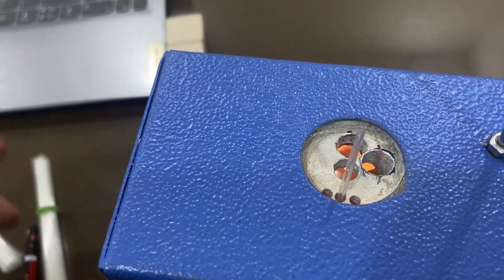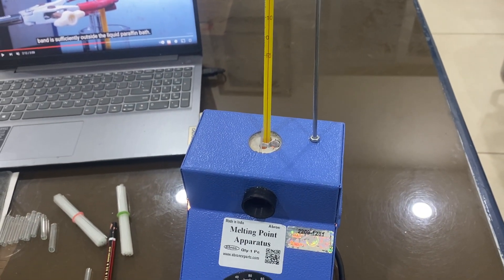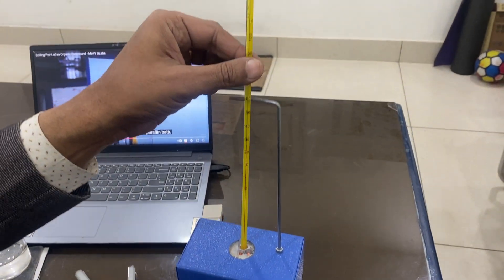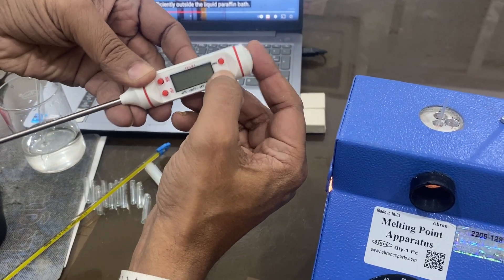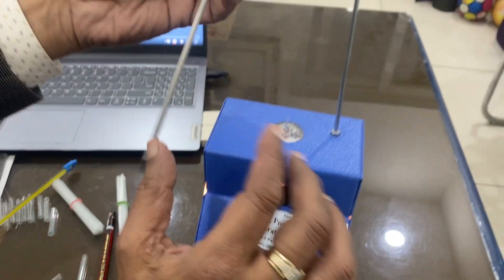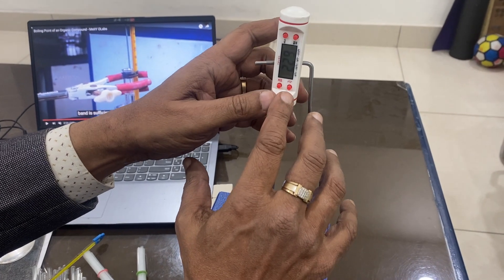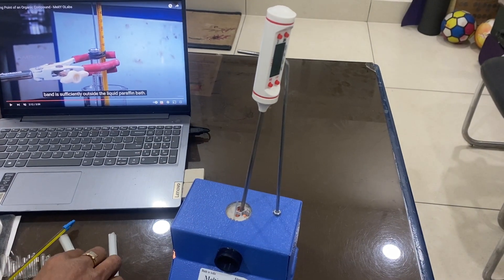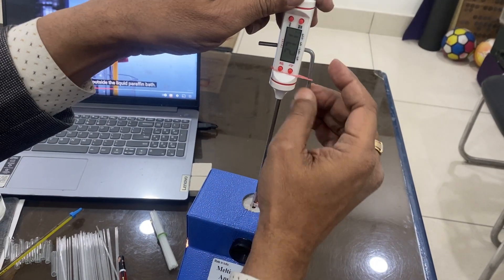You have to keep the thermometer — it is not part of the instrument and is separately supplied. This one is an alcohol thermometer. If the melting point is above 100 degrees, you need a thermometer rated above 200 or 300 degrees. You can also use a digital thermometer — switch it on and keep it inside. For this thermometer, you may need to put a small rubber band over it so that it does not move around.